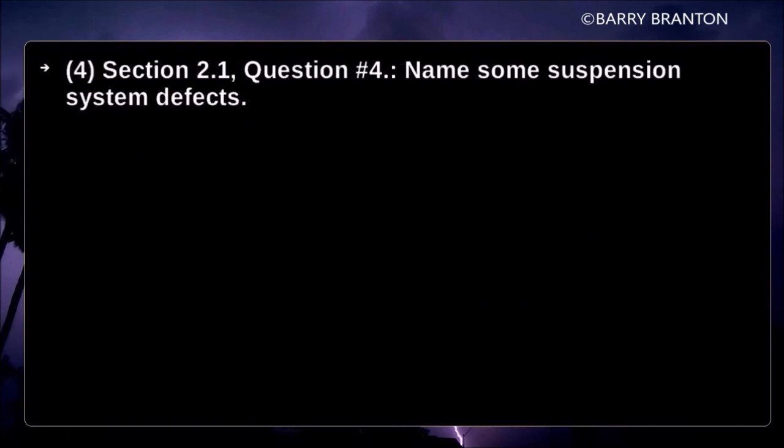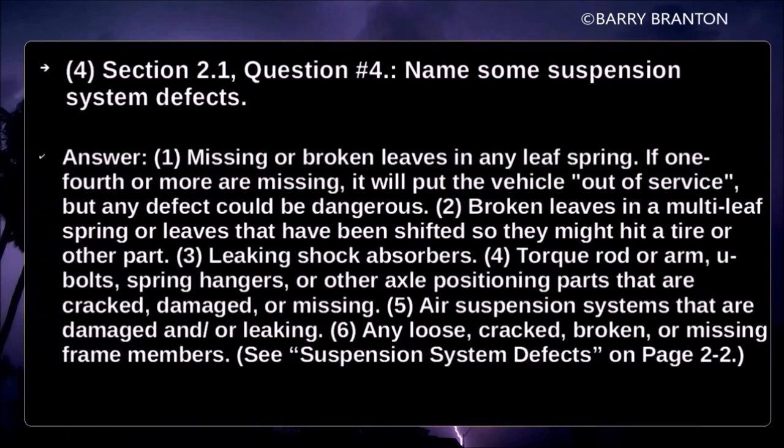Name some suspension system defects: missing or broken leaves in any leaf spring — if one-fourth or more are missing, it will put the vehicle out of service, but any defect could be dangerous. Broken leaves in a multi-leaf spring, or leaves shifted so they might hit a tire or other parts. Leaking shock absorbers. Damaged torque rod or arm, U-bolts, cracked or missing spring hangers or axle positioning parts. Damaged or leaking air suspension systems. Any loose, cracked, broken, or missing frame members.